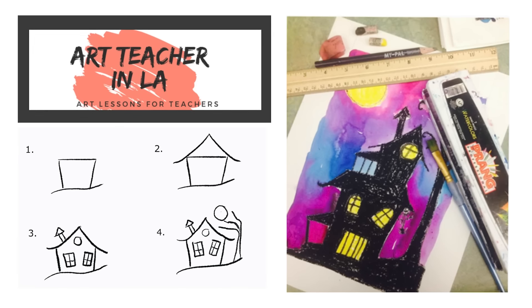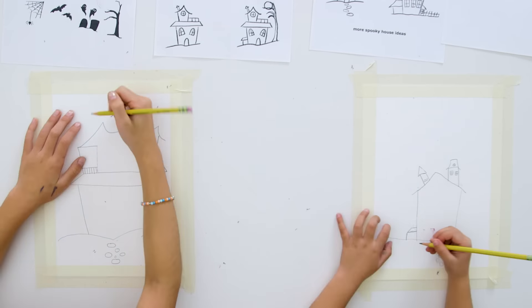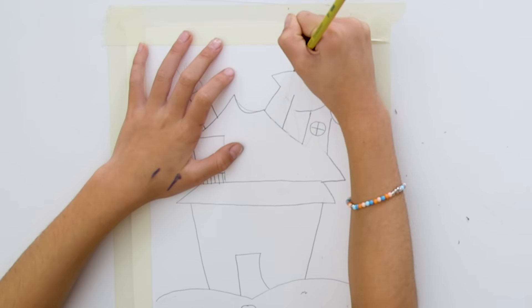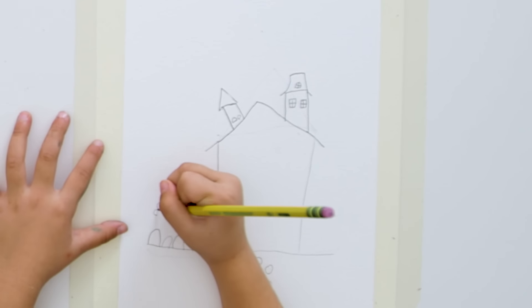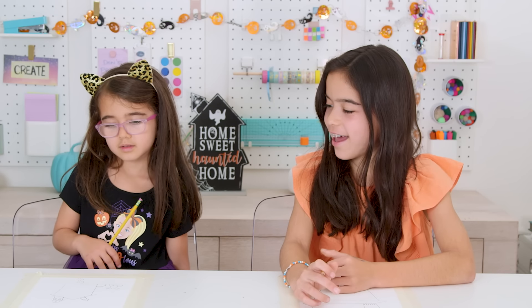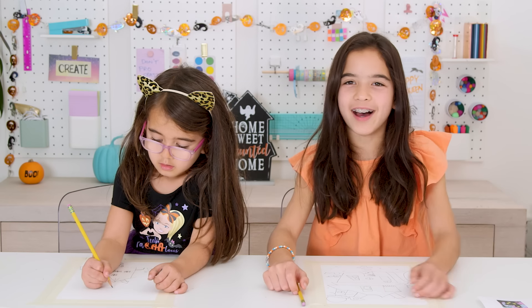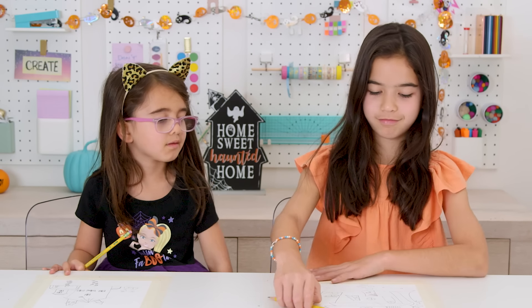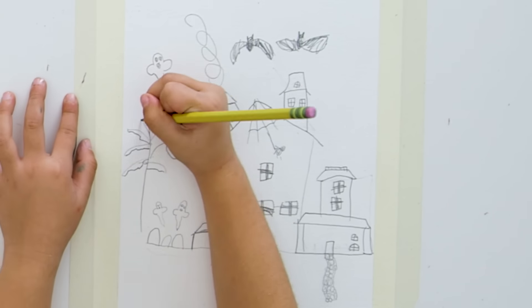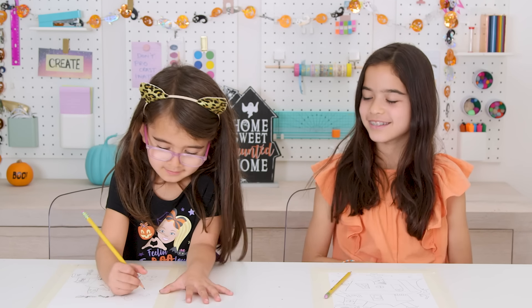Today we're using a template from Art Teacher in LA, which I will link below. It really gave the kids a good idea of how to do the haunted house, the windows, and ghosts — stuff I would not be able to show them how to draw. We're done — no, we're not. You gotta have the spooky tree!